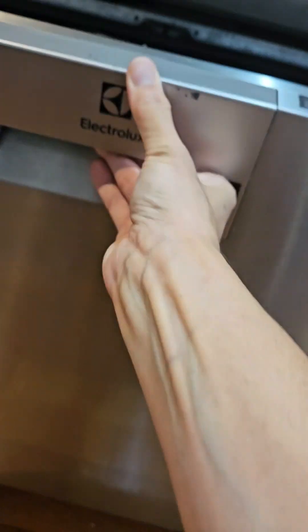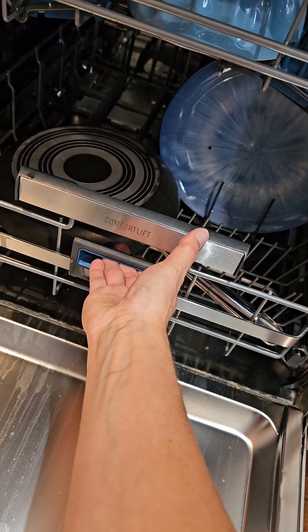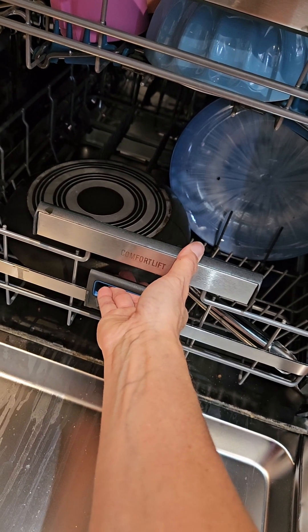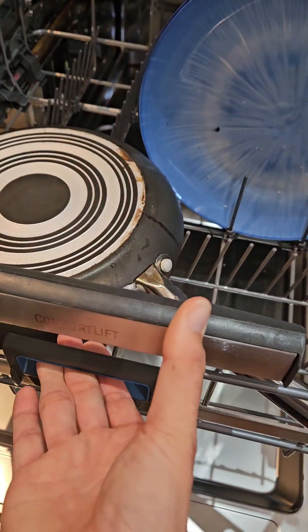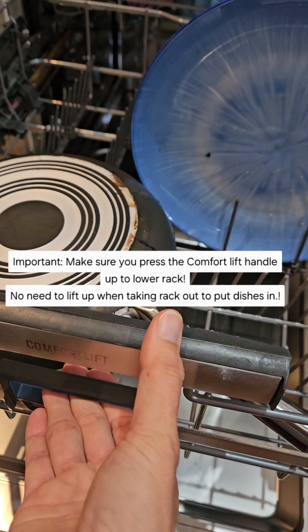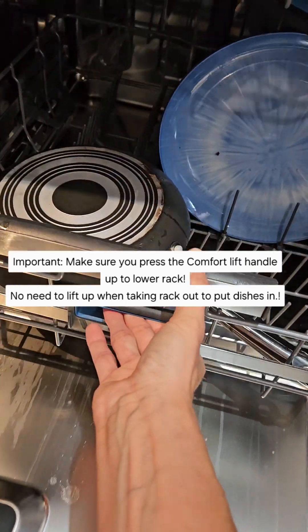To open, just pull this out. This is one of the key features so you don't have to bend down and put the plates in or other dishes. You pull it out and make sure you press this up if you need to lower it — press up to lower.